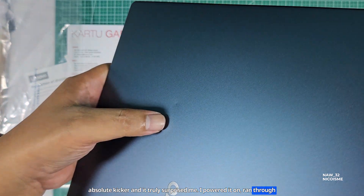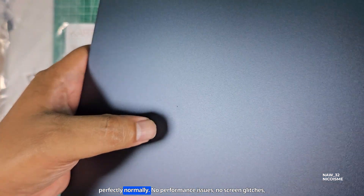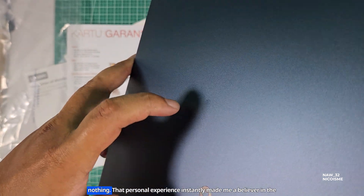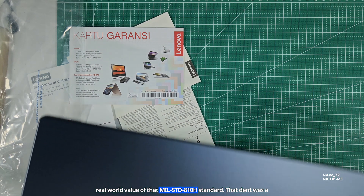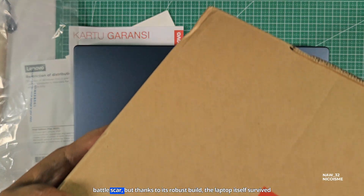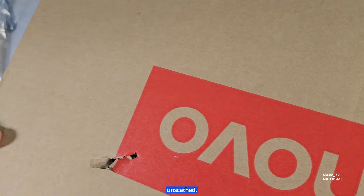I powered it on, ran through some quick checks, and the laptop was absolutely fine — functioning perfectly normally. No performance issues, no screen glitches, nothing. That personal experience instantly made me a believer in the real-world value of the MIL-STD-810H standard. That dent was a battle scar, but thanks to its robust build, the laptop itself survived unscathed.